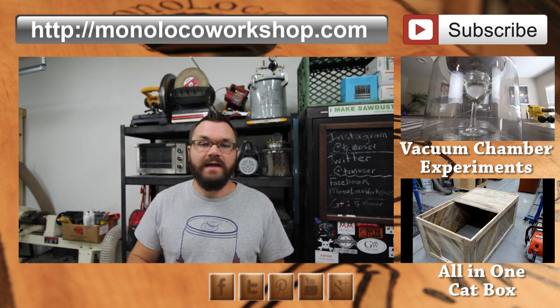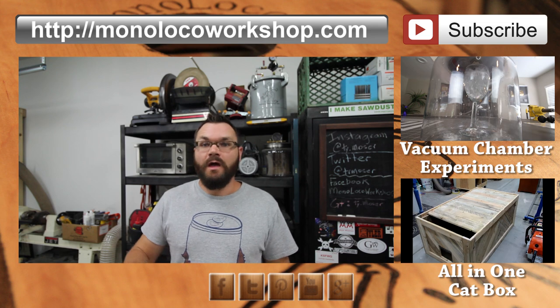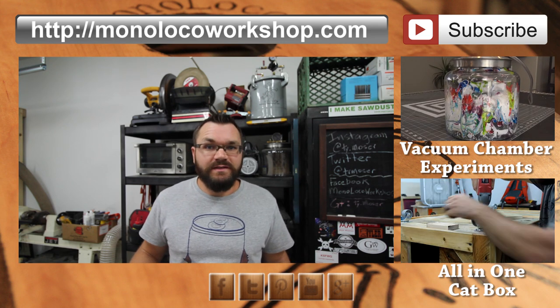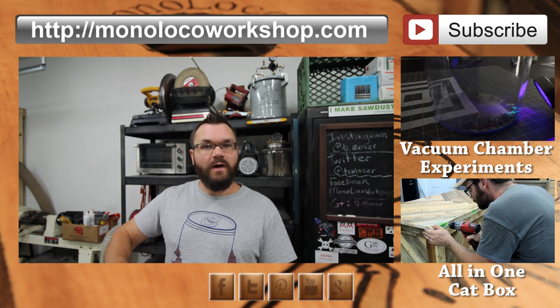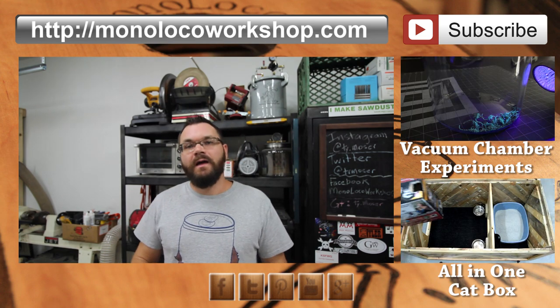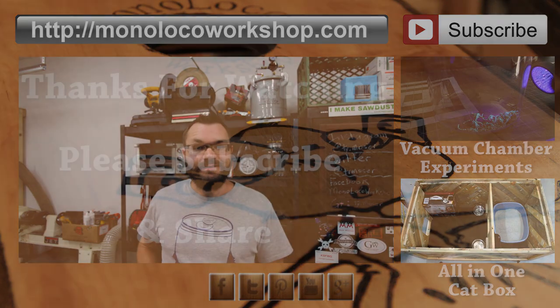If you're not already subscribed, now would be a great time to do so — it's free, and I don't want you to miss out on all of the great stuff that I've got going on here. You can greatly help me out if you comment down below and share out to your friends. As always, thanks for watching and stay safe.